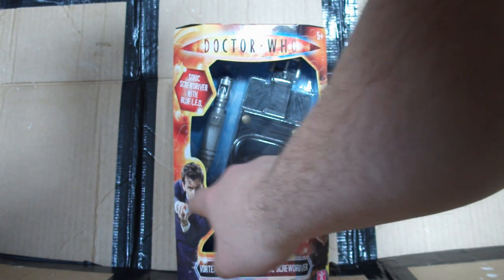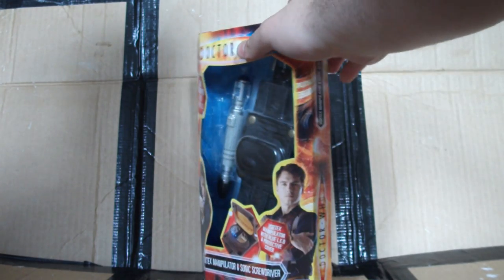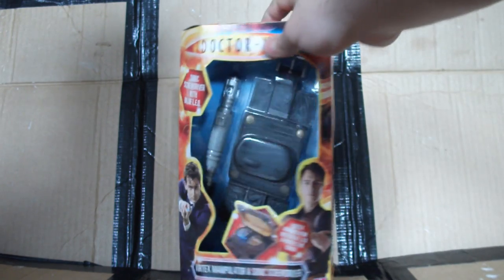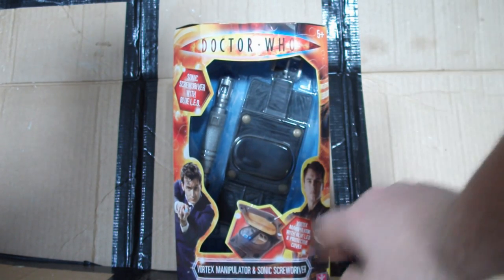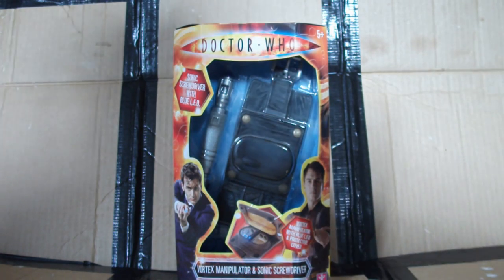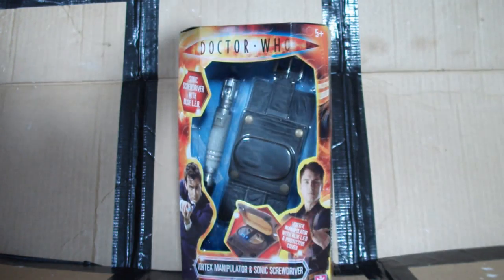Down here there's a picture of David Tennant as the 10th Doctor brandishing a screwdriver, and over here a nice little picture of Captain Jack with the Vortex Manipulator. It says 'Vortex Manipulator with blue LED and protective cover,' with a nice little photo of it open with the blue LED shining. 'Vortex Manipulator and sonic screwdriver' is written down the bottom, with the Character Options logo in the corner.